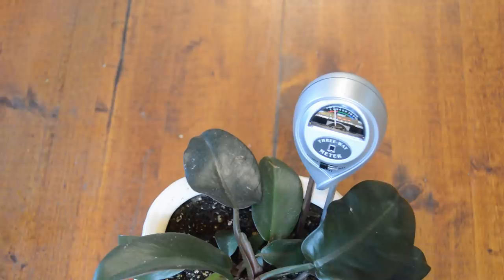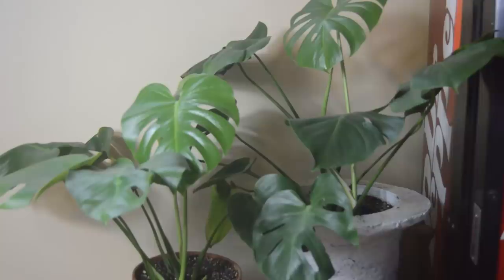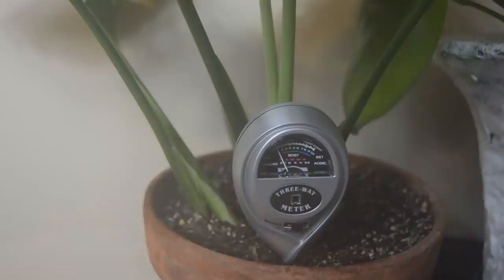Now let's test the light level of these monsteras here. I'm going to switch the gauge to the light position and then stick it in.